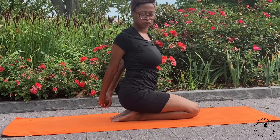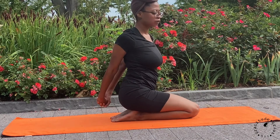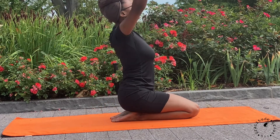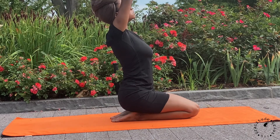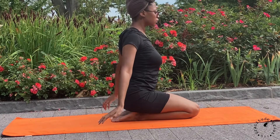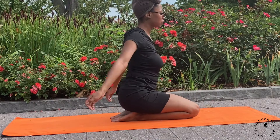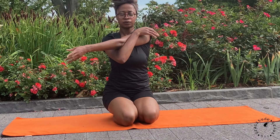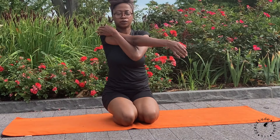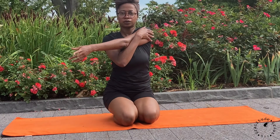Interlace your fingers behind your back. Squeeze your shoulder blades together as you twist right and left to open the chest. Inhale to lift, raising arms up towards the sky. Exhale, release your arms down by your side. Draw your right arm across your body. And release. Left arm draws across the body. And release. One more time: right arm crosses the chest, and release. Left arm crosses the chest, and release.